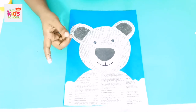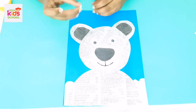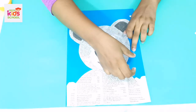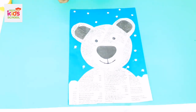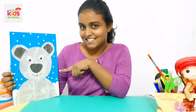Now we have our polar bear! One thing is missing — as I told you, polar bears live in snow, so we need to paste snow. You can paste the snow wherever you want. Now we have finished making our polar bear! I want you to make a polar bear like this and send me a photograph. Have a nice day, goodbye kids!